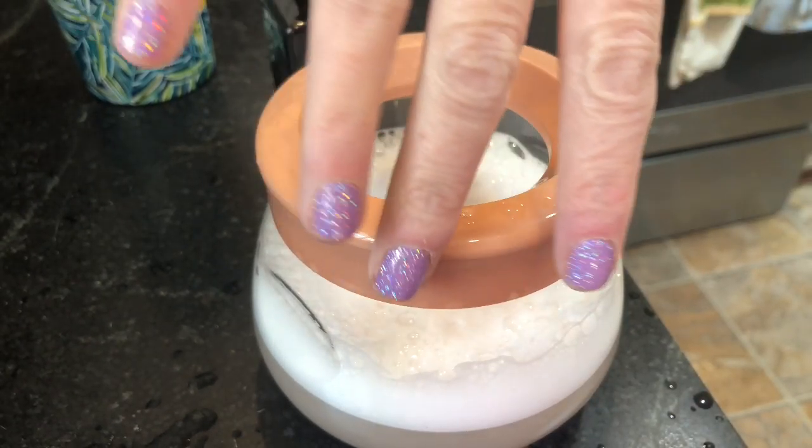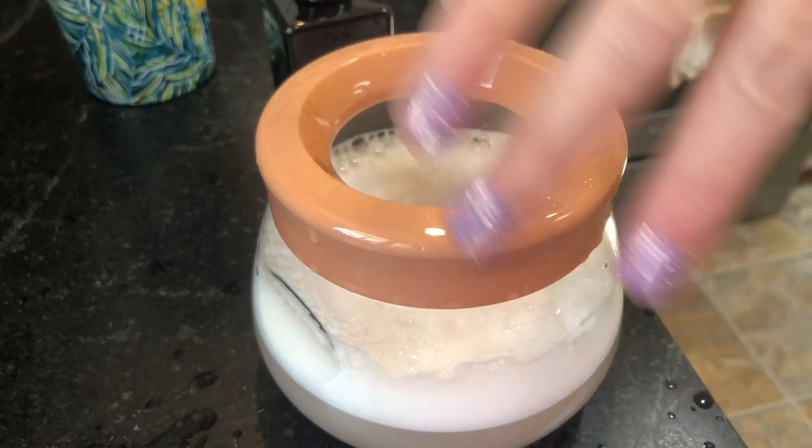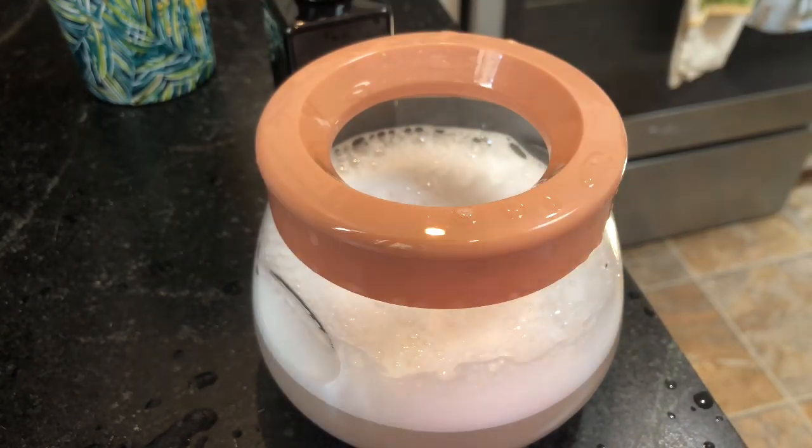By the way, check out my nail polish. This is Glamorati, I think, from Color Street. I buy them from my friend at work. Right now we don't have school because of the corona, so I'm going to have to order some from her — I usually just go to her desk and get some. But I'm almost out of my Color Street. I ordered some different ones from Walmart, so we'll see how those work.